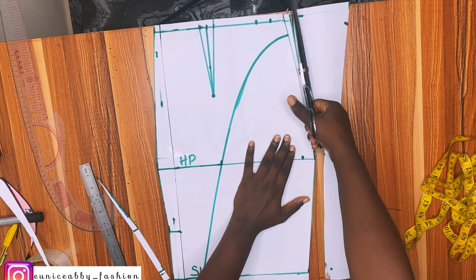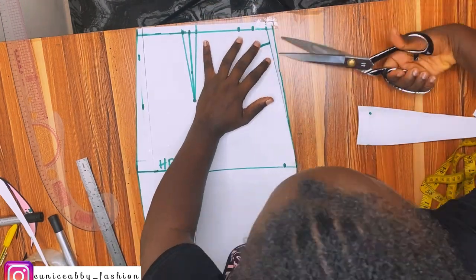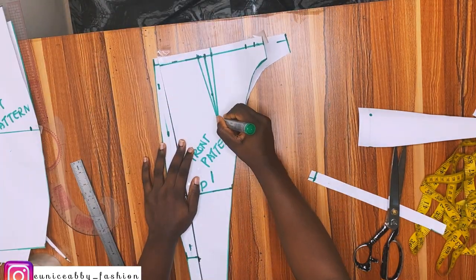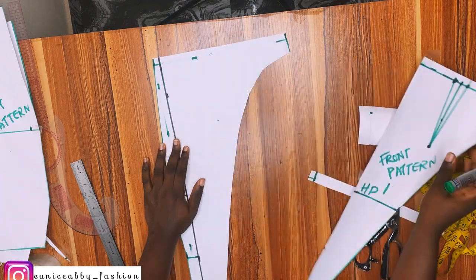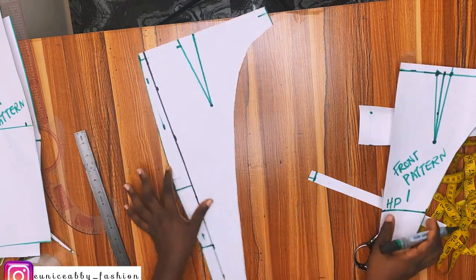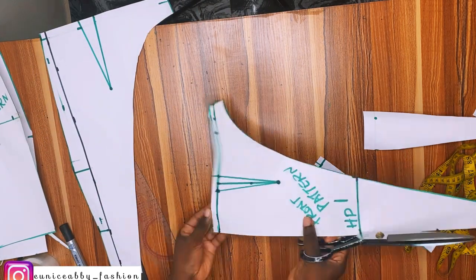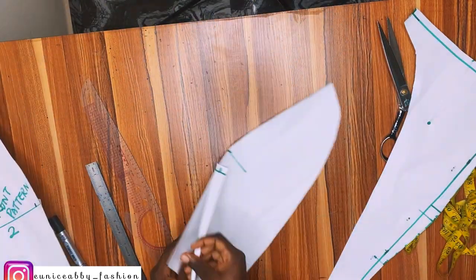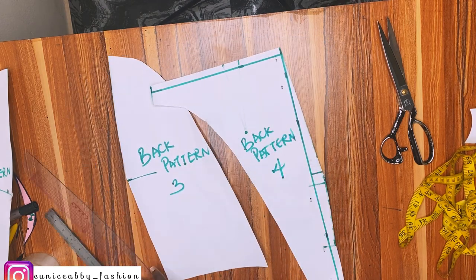I'll trace out the curve we made for the ruffle area. After cutting everything out I'll label all the paper pieces and transfer my dart. This is front pattern one and two. I placed the front piece on the back to transfer the dart — the marker appears at the back. Then I come down 0.5 inch at the front part and connect to the side seam to eliminate excess and make it more fitted. I'll label the back pieces: back pattern three and back pattern four.